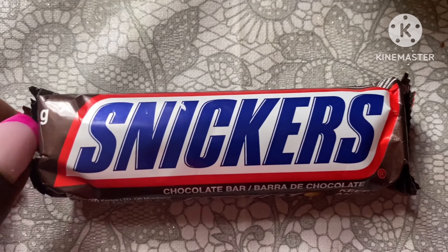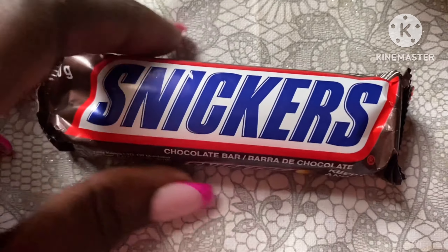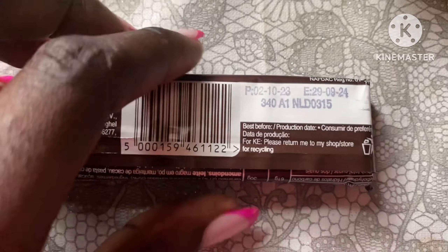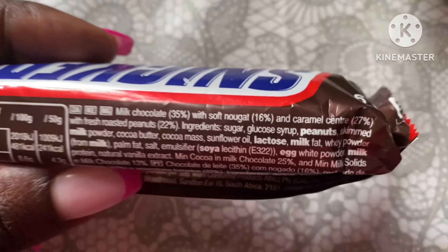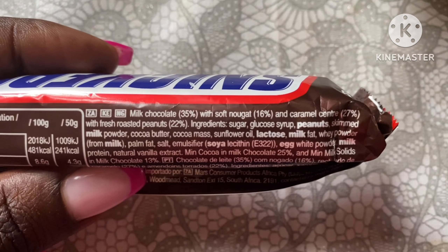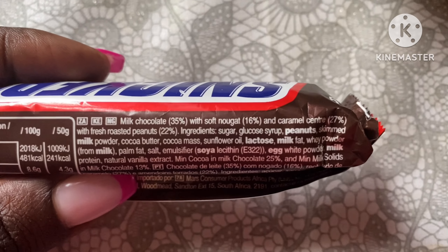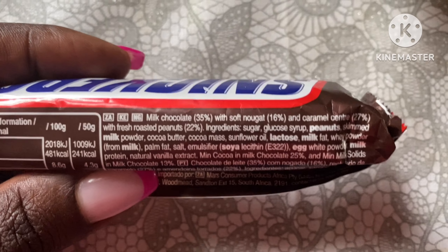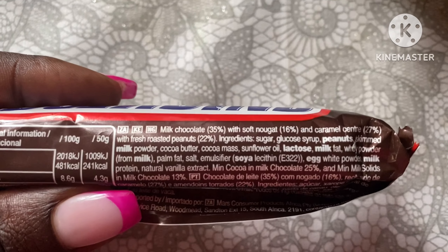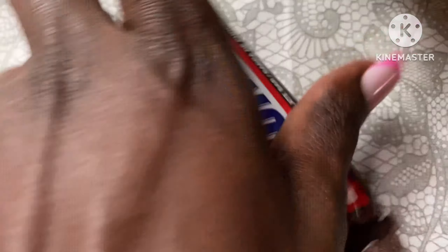Today I'm gonna make a video unboxing it and then come back and take a bite. So guys, this is the Snickers bar up close — it's a 50 gram bar, a chocolate bar with peanuts, and that's already an allergen if you don't eat peanuts. It also has sugar, lactose, milk, soy lecithin, and egg white — those are the key allergens and ingredients to take note of.